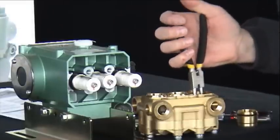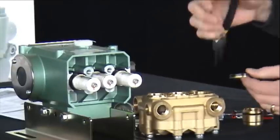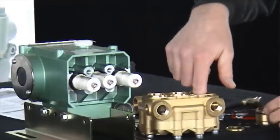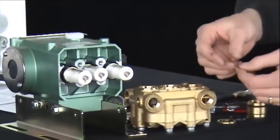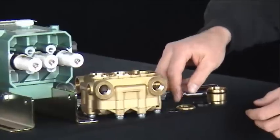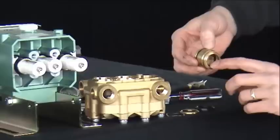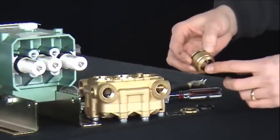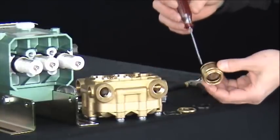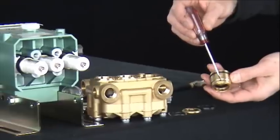Next is the high pressure seal and a brass spacer. The final component is a stainless steel wave washer. On the inside of the seal retainer is the low pressure seal. The low pressure seal will have a groove on one side and will be flat on the other. The groove of the low pressure seal faces the same direction as these machined holes.